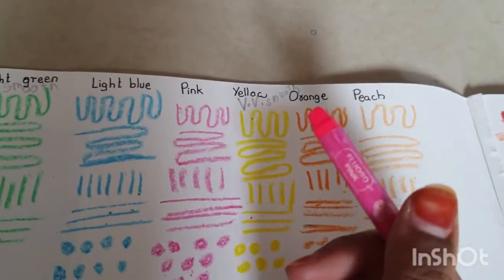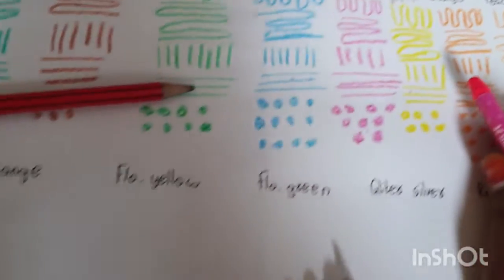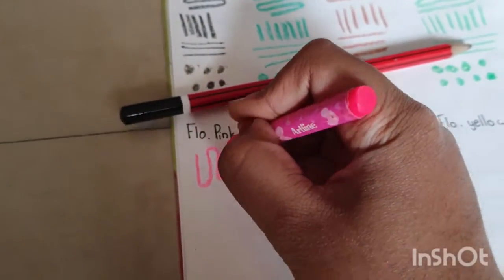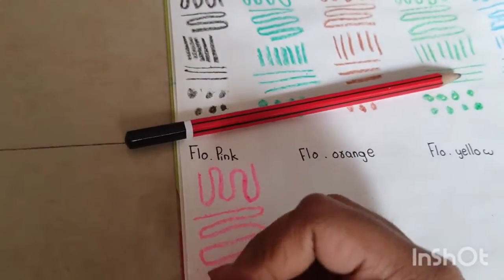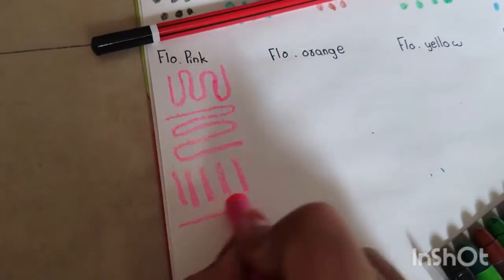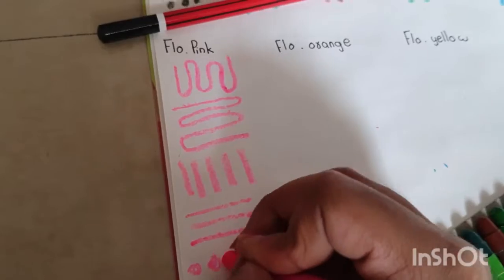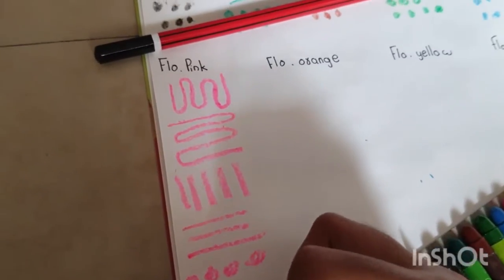I was very excited to test these fluorescent colors. First I have fluorescent pink — let's see how it is. The color is pretty vibrant and it is smooth, very smooth. I like it.